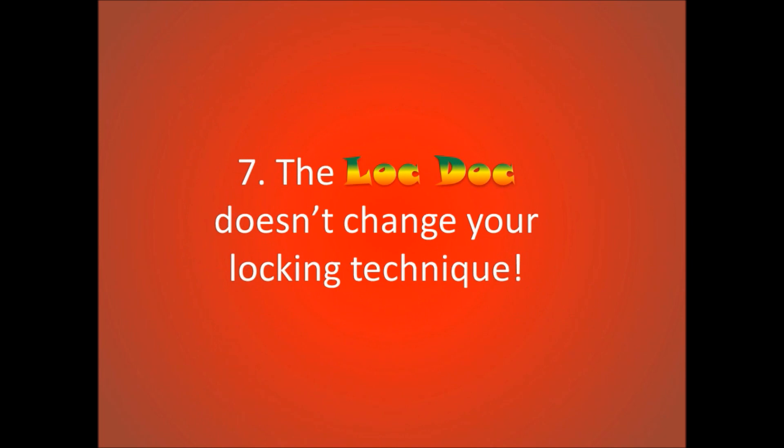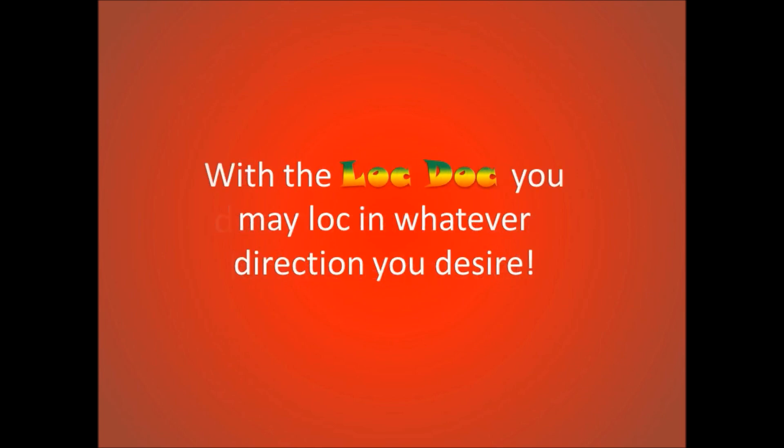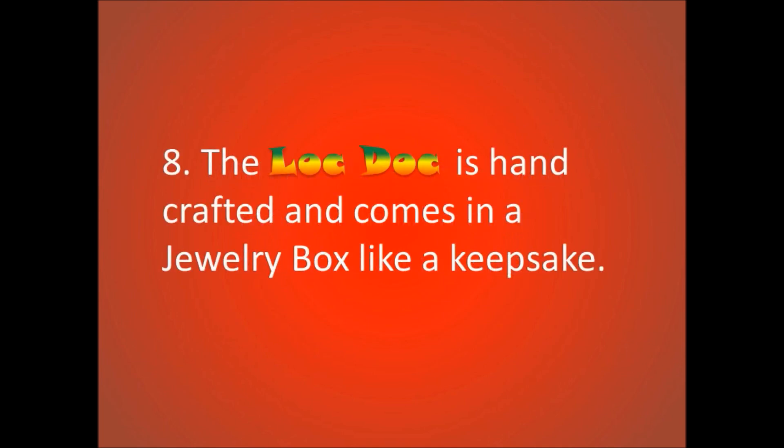The Lock Dock doesn't change your locking technique. With the Lock Dock, you may lock in whichever direction you desire. The Lock Dock is handcrafted and comes in a jewelry box like a keepsake.